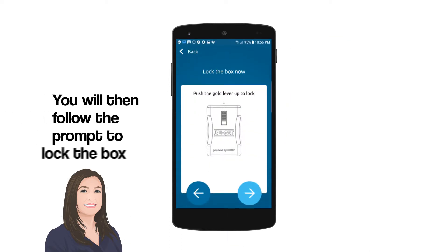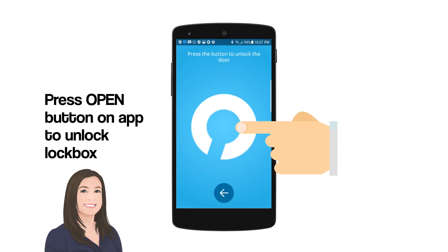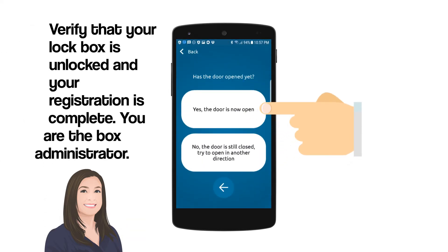Follow the prompt to lock the box. Press the Open button on the app to unlock the lockbox. Verify that your lockbox is unlocked and your registration is complete. You are now the box administrator.